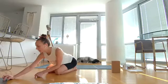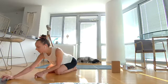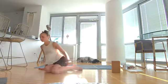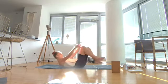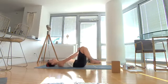Come onto your back and then plant your feet on the ground. Bend your knees.